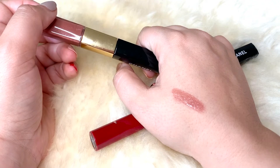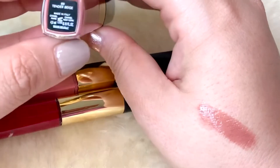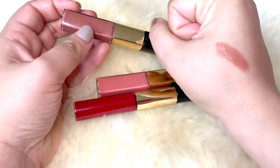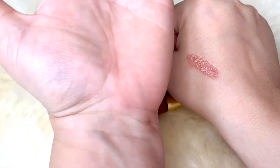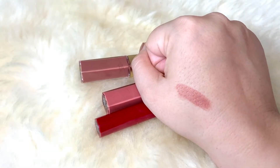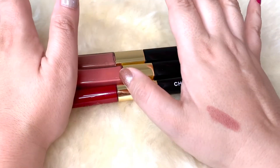I believe there are about 29 different shades to choose from and I actually have four. The one I have applied right now is called Tender Beige — it's a very beautiful dusty rose nude shade. Now let's see if it transfers — there's nothing there. You can see it is completely transfer proof, which is what I love about these the most. It stays put and that's exactly what I was looking for in a lipstick — this one checked all my boxes.